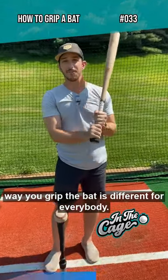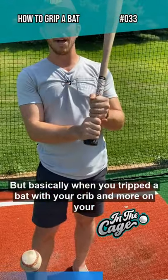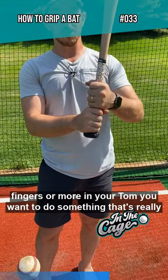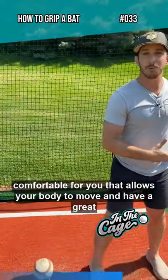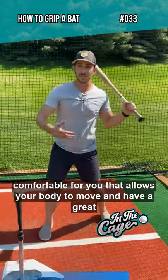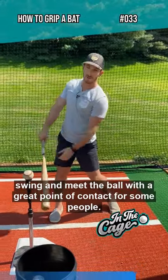Because the way you grip the bat is different for everybody. But basically, when you grip the bat, whether you grip it more in your fingers or more in your palm, you want to do something that's really comfortable for you, that allows your body to move and have a great swing and meet the ball with a great point of contact.